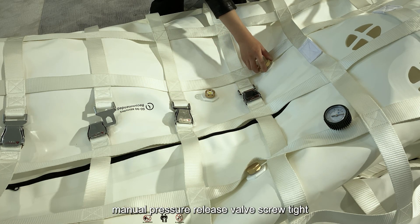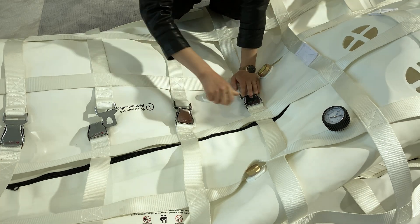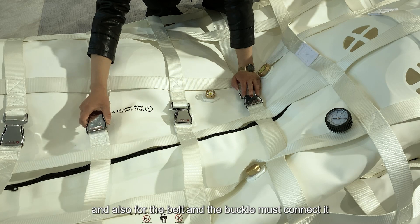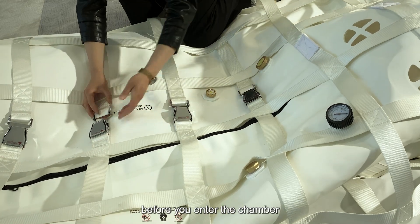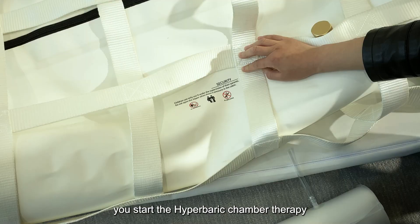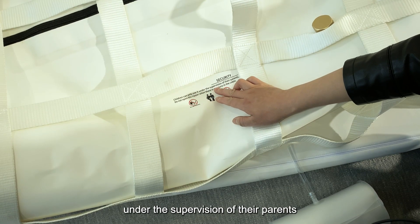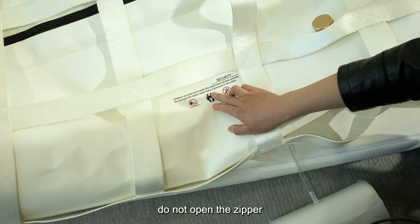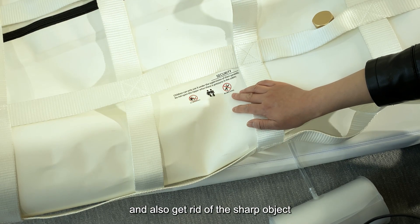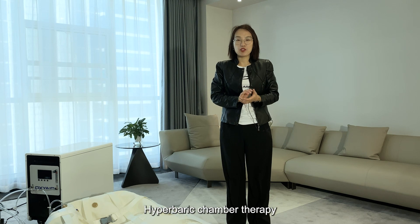Before you enter the chamber, make sure the manual pressure release valve is screwed tight, the emergency pressure release valve is screwed tight, and the external pressure gauge is screwed tight. The belt and buckle must also be connected, and the two-layer zipper must be zipped up before you start the hyperbaric chamber therapy. After installing all spare parts and connecting all tubes, you can begin the session.